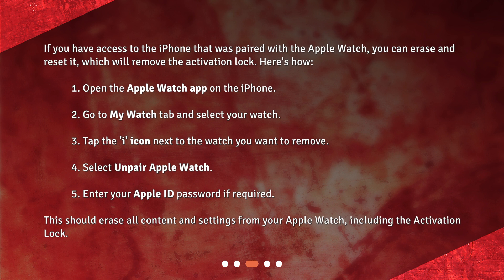4. Select Unpair Apple Watch. 5. Enter your Apple ID password if required. This should erase all content and settings from your Apple Watch, including the activation lock.